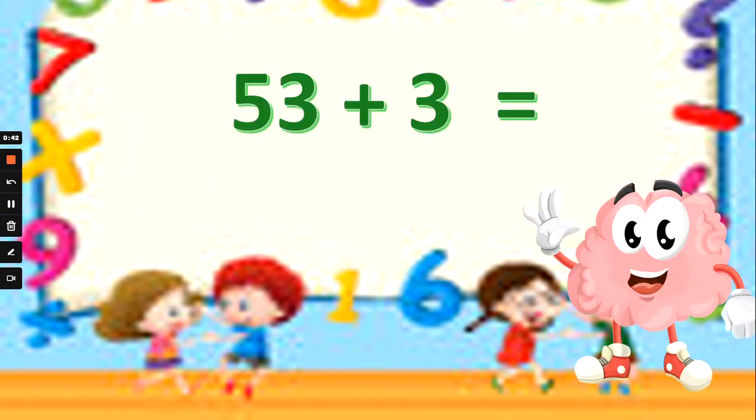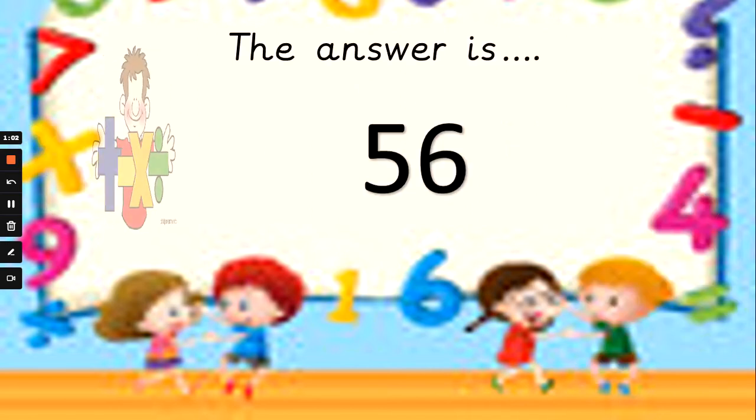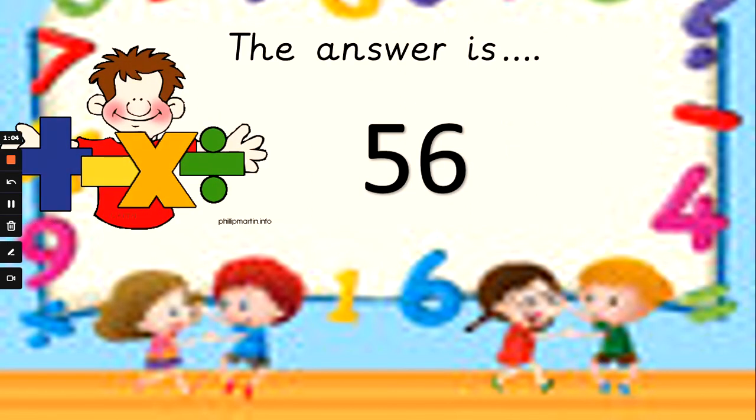What about 53 add 3? Is the answer 56, 55, or 50? Some really clever children in this class. If you know what 3 add 3 is, you'll know what the units are going to be, what the ones are going to be in this number. If you're not sure, put 3 fingers up and keep counting from 53. And the answer is 56: 53, 54, 55, 56. Did you spot that 3 add 3 always makes 6? That's how Mrs G knew which one it was. Well done if you did the same.